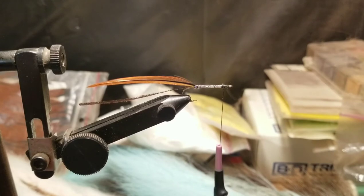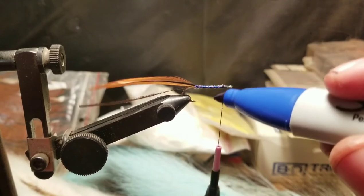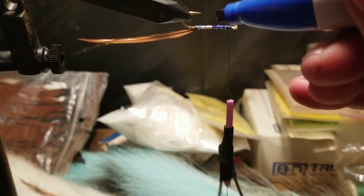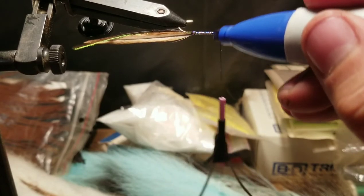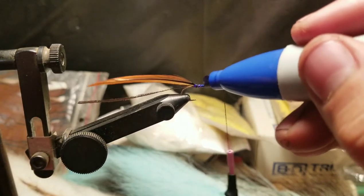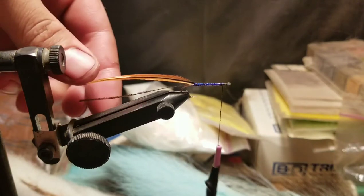Here's where that sharpie is going to come in handy. This is a blue crackleback and you're probably wondering where the blue is coming from. I do not have blue tinsel at the moment, so this is where you've got to get creative as a fly fisherman. This blue sharpie is doing just fine — don't be afraid to think outside the box and use unconventional means. And there you go, there's the blue tinsel.